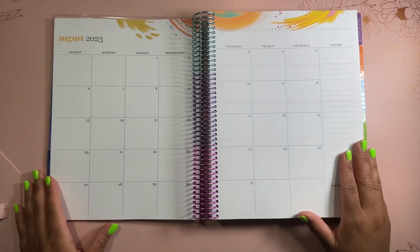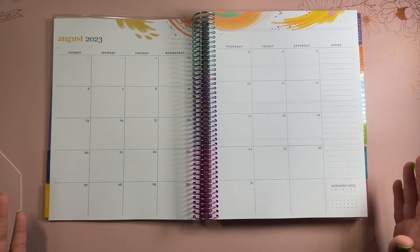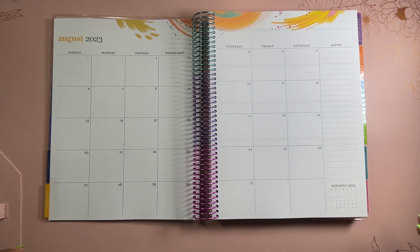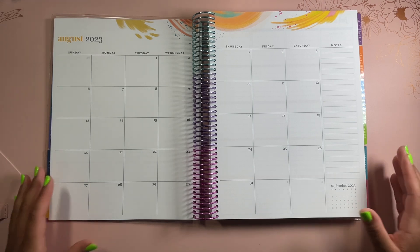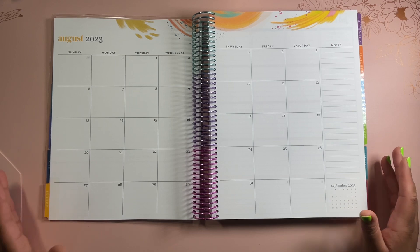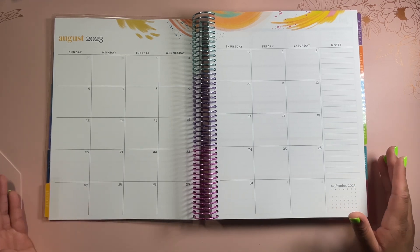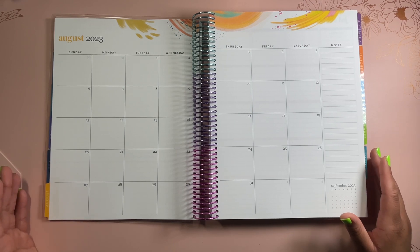Of course, if you're interested in this planner, you can check it out with the link in my description below. If you don't know where the description is, it's usually to the right or bottom of this video. There should be an arrow or button that allows you to open up the description near the title of this video. Once you open that up, you'll be able to see all the different links, and you can follow me on other socials as well.